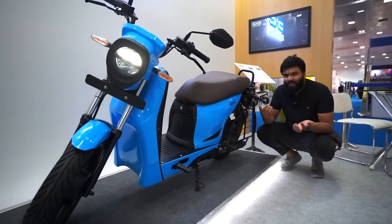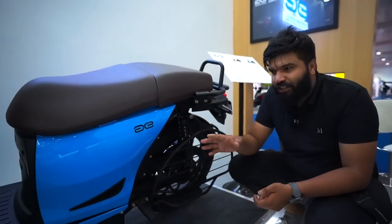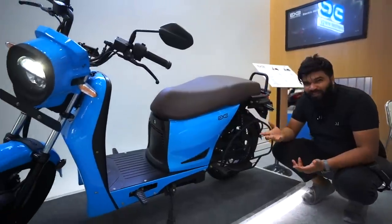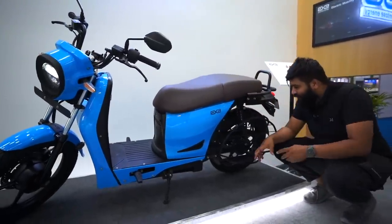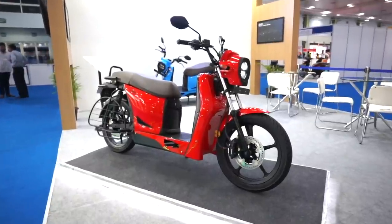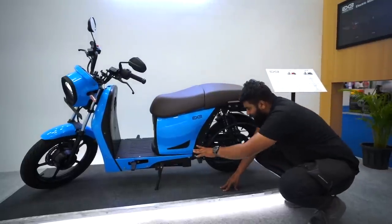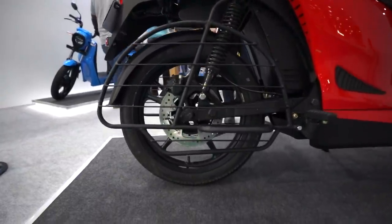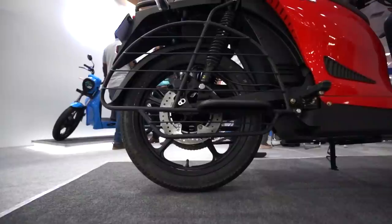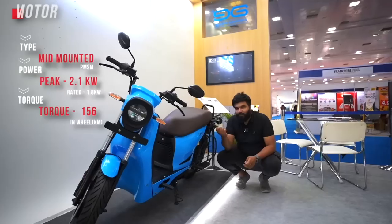You also have twin spring-loaded rear suspensions which are adjustable — currently in the stiffer setting, but you can switch to a softer setting depending on your use. The suspension travel is quite long compared to regular scooters. The utility factor is also high — you have pillion footpegs, and for ladies sitting sideward in a saree, the pillion footpegs are attached to the saree guard, which is very well integrated.